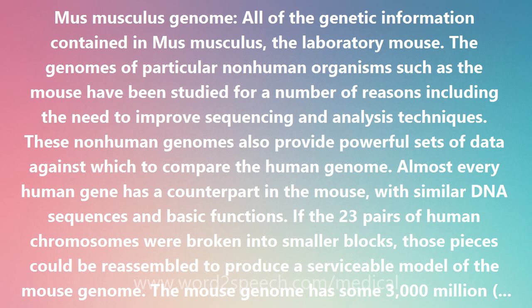These non-human genomes also provide powerful sets of data against which to compare the human genome. Almost every human gene has a counterpart in the mouse, with similar DNA sequences and basic functions.